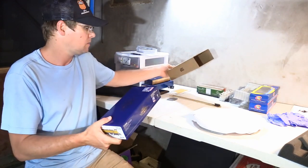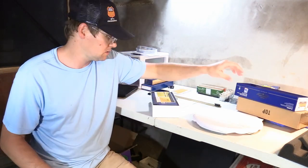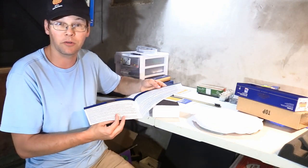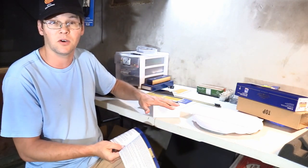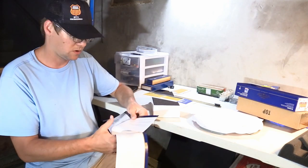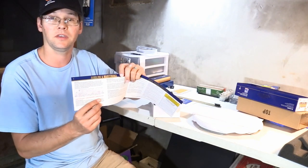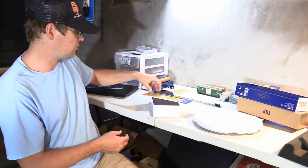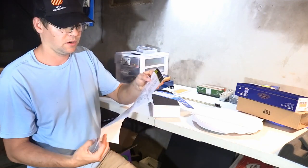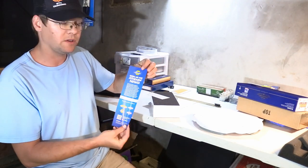We're going to do the typical unboxing. Athearn Genesis box, pretty typical. Very heavy cardboard so it should protect it in transit. Always get some different kind of paperwork and an operator's manual. It's a pretty typical HO scale locomotive. It does give you some pointers on proper maintenance and lubrication points on the diagram inside the operator's manual. There's also an exploded diagram and a parts list on the back showing all the different parts possibly used on this model.